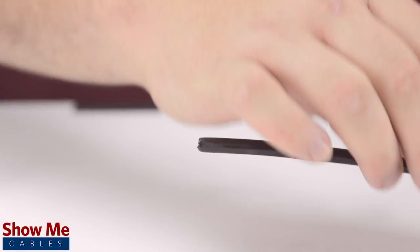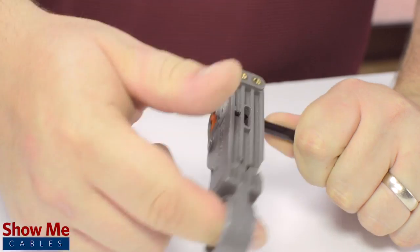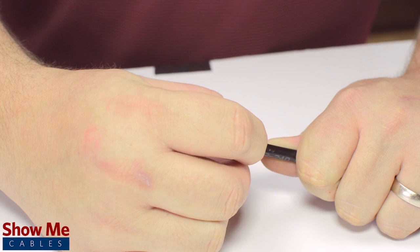First, slide the ferrule onto the outside jacket. Then, strip back the jacket and dielectric using the strip tool. The advantage of using a coax stripper is that it will strip back the jacket and dielectric at the same time.